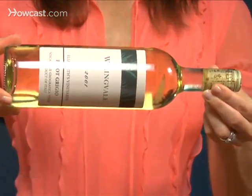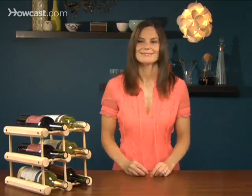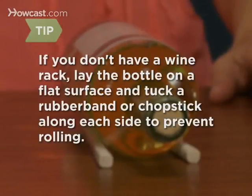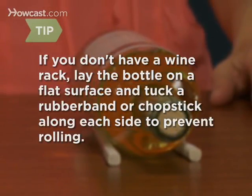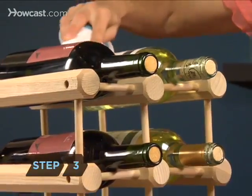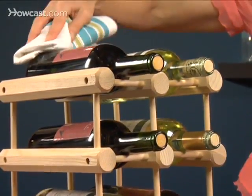Step 2: Store the wine horizontally. This keeps the bottle's contents in contact with the cork, preventing it from drying out and ruining the wine. If you don't have a wine rack, simply lay the bottle on a flat surface and tuck a rubber band or chopstick along each side to prevent rolling.